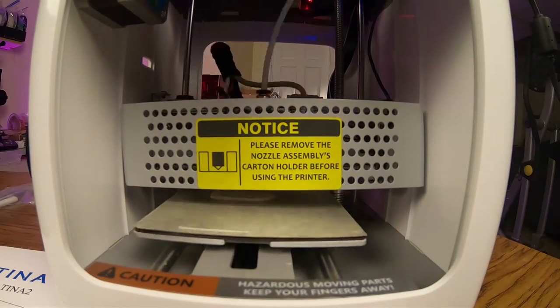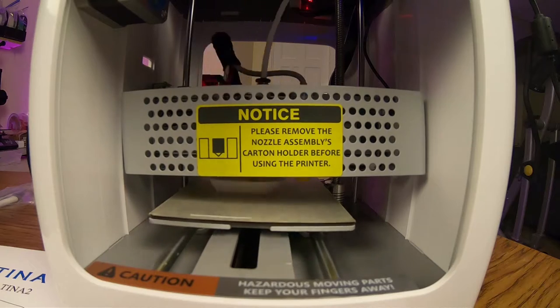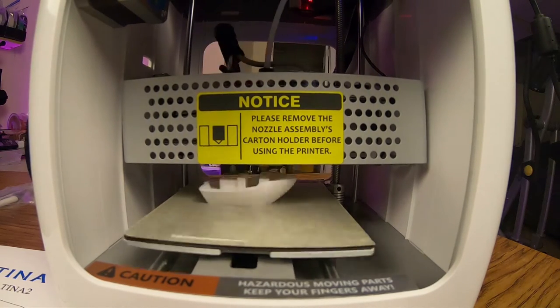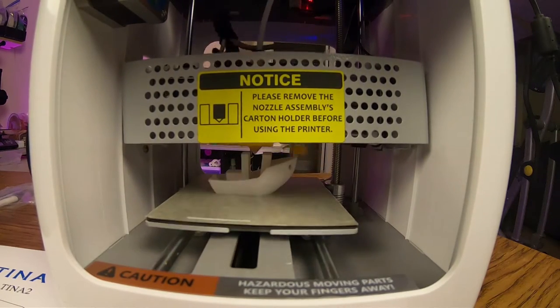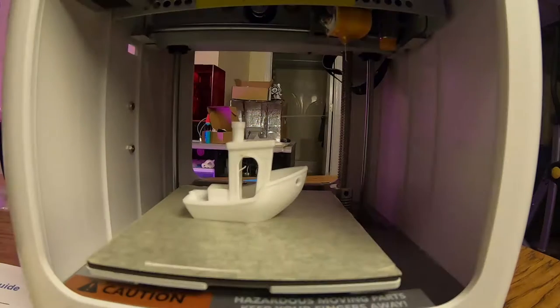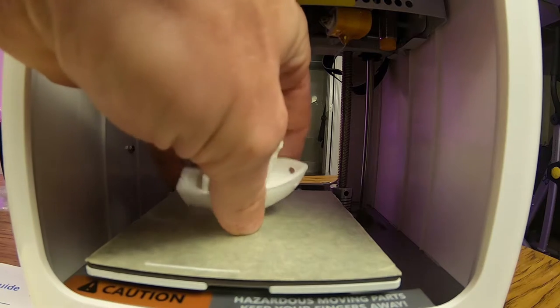The auto level sensor probes three locations on the build plate to verify correct distance to the nozzle, then I let the printer do its thing. As you can see, the Benchy printed out just fine without a raft, a skirt, or a brim.